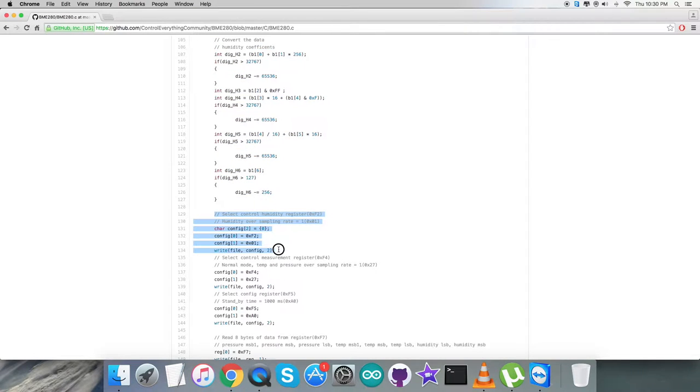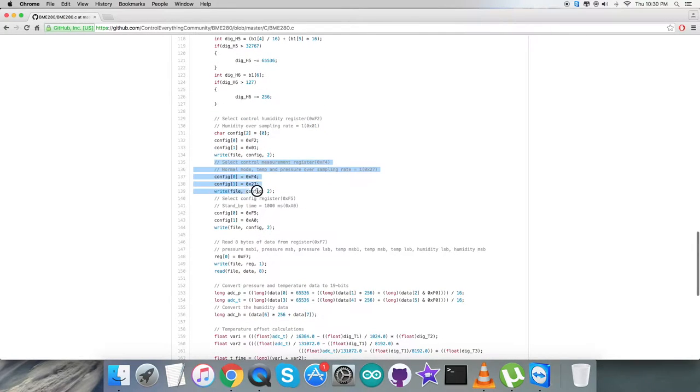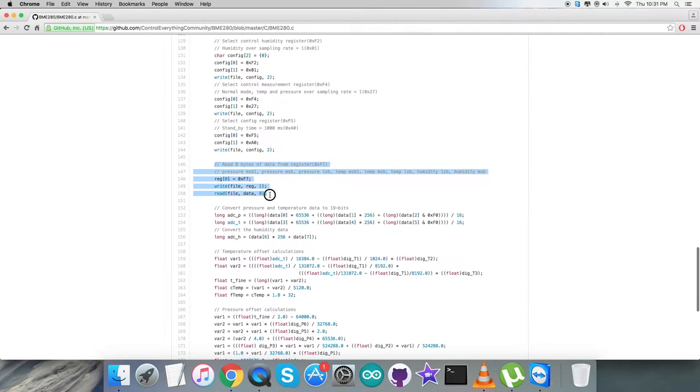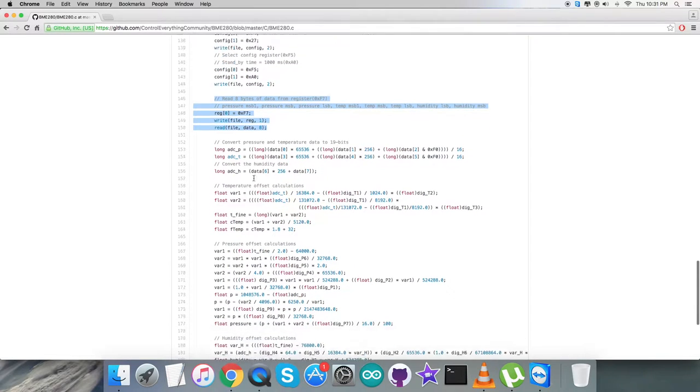In the writing section, we first select the control humidity register 0xF2 and send the command for humidity oversampling rate equal to 1, which is 0x01. Next, we select the control measurement register 0xF4 and send the command for normal mode with temperature and pressure oversampling rate of 1, which is 0x27. The last write selects the configuration register 0xF5, where we set the standby time to 1000 milliseconds with command 0x80. Then we read eight bytes of data from register 0xF7, which contains pressure, temperature, and humidity data.